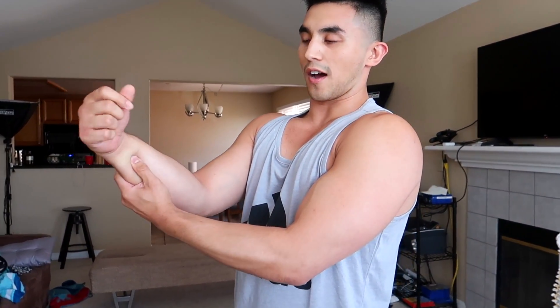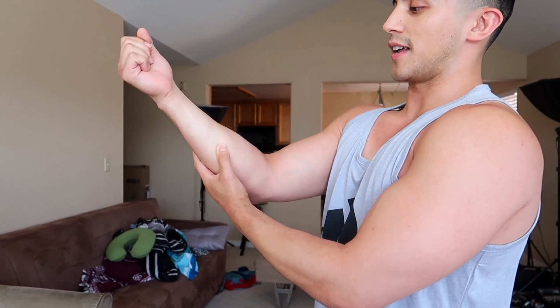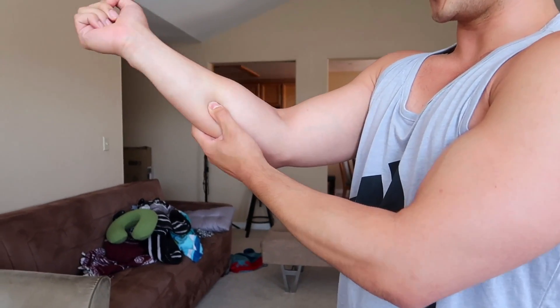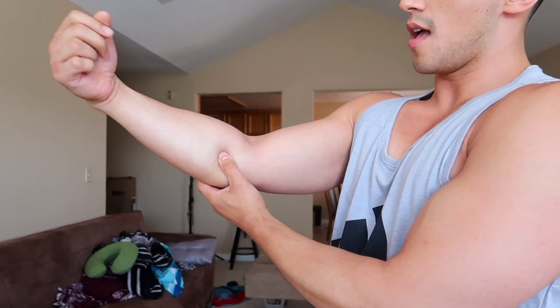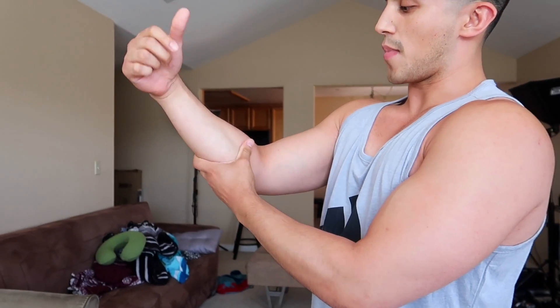Now we're going to do some self myofascial release on your muscle. You put your thumb right here on your forearm because you want to press out everything — it could be coming from your tunnel. We already mobilized the bones there, now you can press out the muscle. Put your thumb here and actively move the muscle, going down the whole forearm. This is going to help promote blood flow, nerve conduction — get all the toxin and waste out of your arms. You do it on both sides, and this is going to help it heal way better.